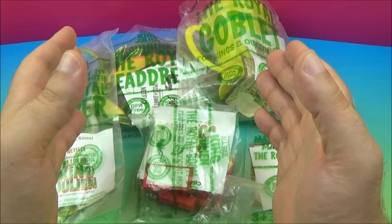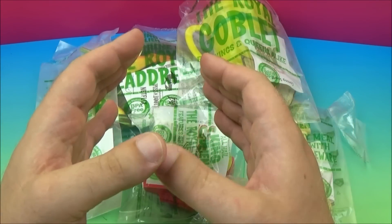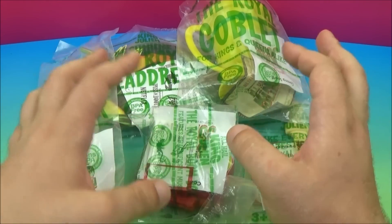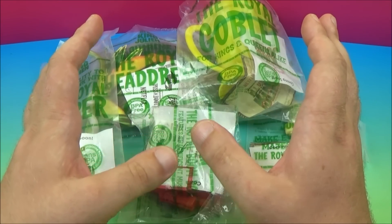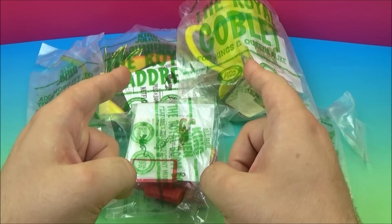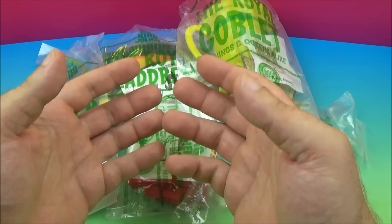Hey there everybody, welcome back to another one of Jesse's Toy Reviews. Today we've got DreamWorks All Hail King Julian from Wendy's. This set of five was released in 2015. I have not yet seen this, but I'm really excited about these toys, so why don't we run them out of the bags and have some fun.